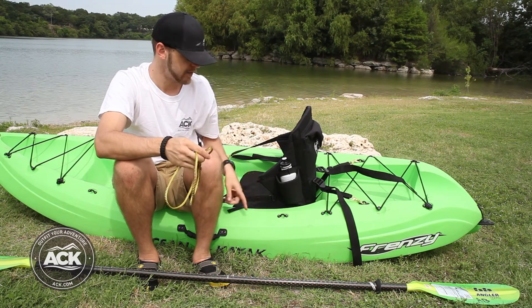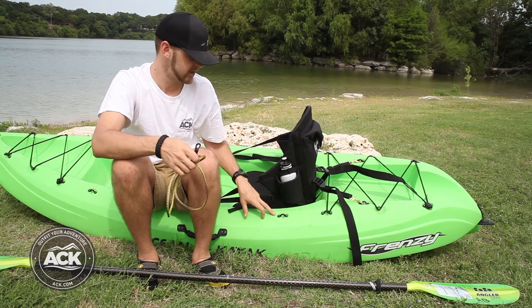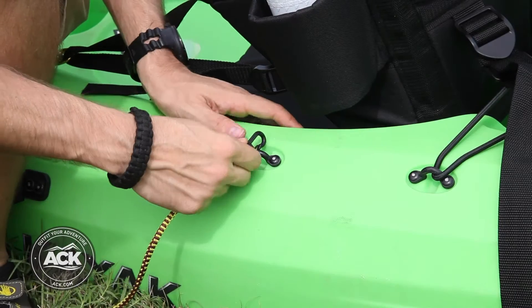The first thing you're going to want to do is locate a position on the boat that you're going to want to attach the leash to. A pad eye such as this is a really good place to go ahead and attach it to, because you've got a little clip — so we'll go ahead and do that real quick, snap it on.